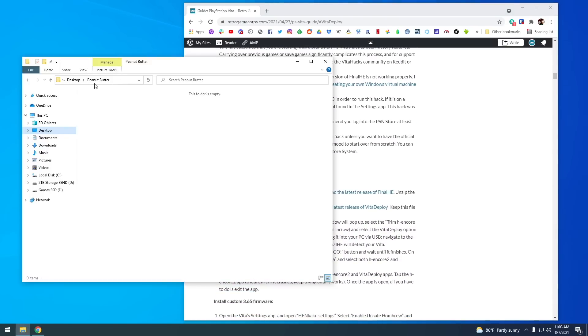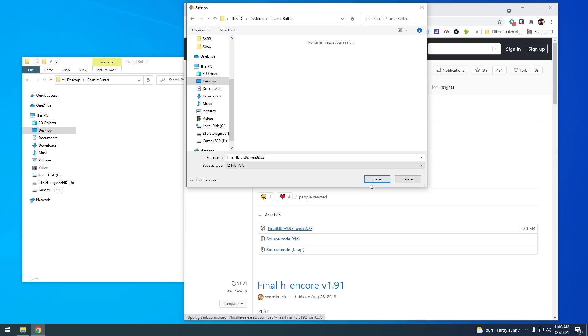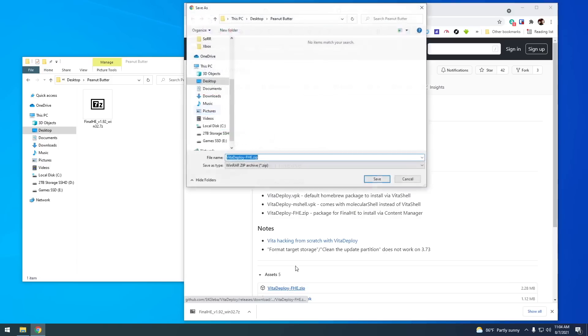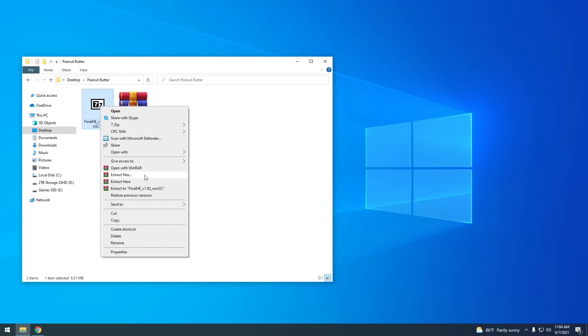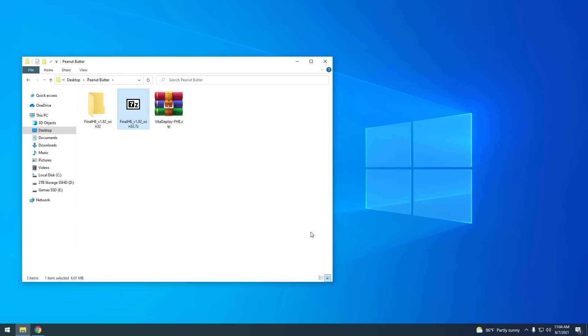First thing you want to do is make a folder on your computer — I'm just going to name this one 'peanut butter', and it's where I'm going to put all of my files. Next, go back to the guide and download the two apps: FinalHE Encore and Vita Deploy itself. They're both going to be zipped files. Extract the FinalHE file into its own folder. In WinRAR, select Extract Files and hit OK, and it'll make its own folder with all the files inside. Delete that zipped file, then move the Vita Deploy file inside of the FinalHE folder.